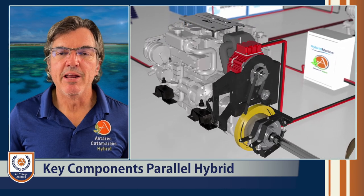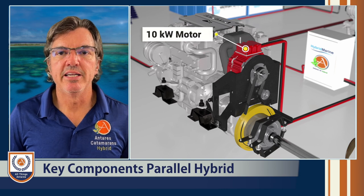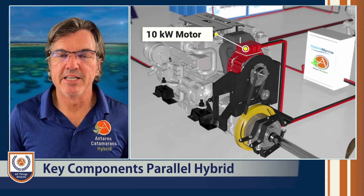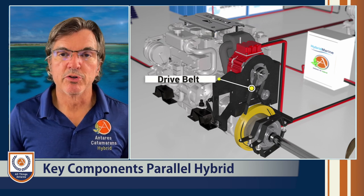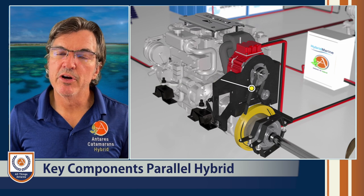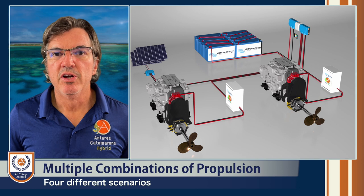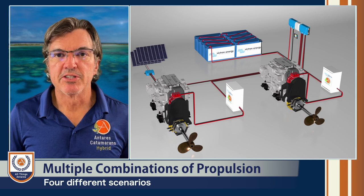Second, in parallel to that diesel engine, we have two 10 kilowatt electric motors. These motors sit on top — in parallel — connected via a belt that will turn and spin that shaft. So we have the ability to run one side of the boat on electric only and the other side on diesel, or both diesel, both electric, and flip those back and forth. That's one of the beauties of a parallel system.